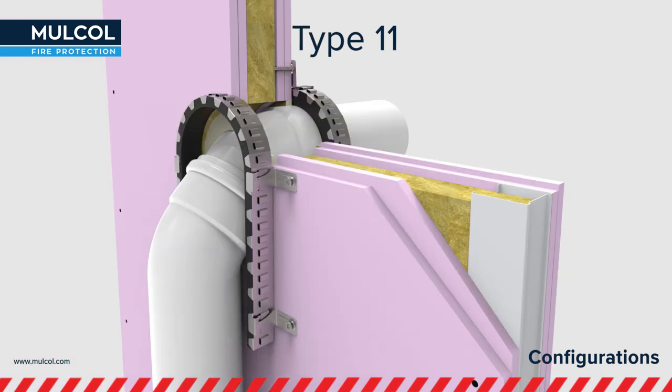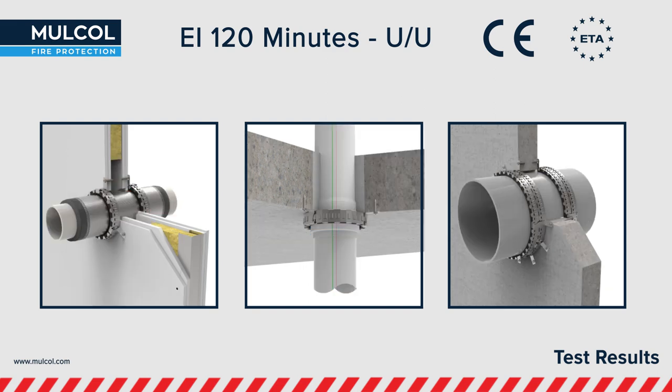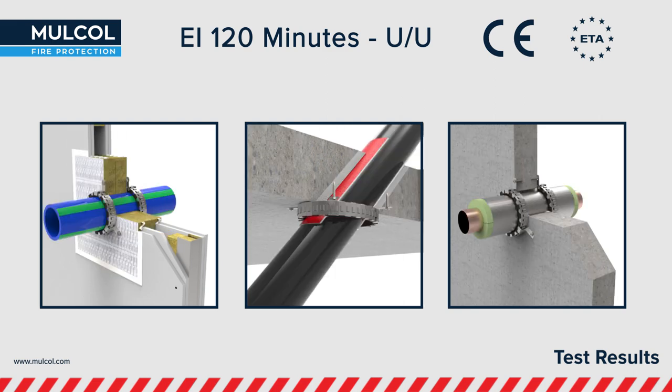On top of all that, the Multicolor Slim can be used in a U-shape where there is no space between construction and pipe. The Multicolor Slim is also the first ever tested endless fire collar for a plastic pipe suspended in a metal shell part. It is tested up to 120 minutes in uncapped situations, and the ETA report has been documented by UL International — it is a CE marked product.